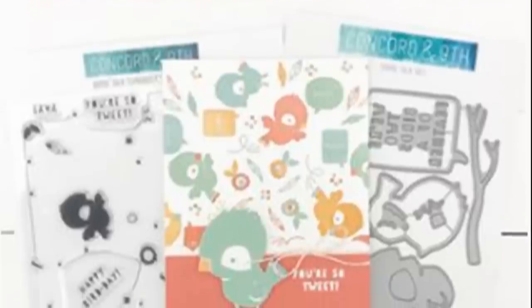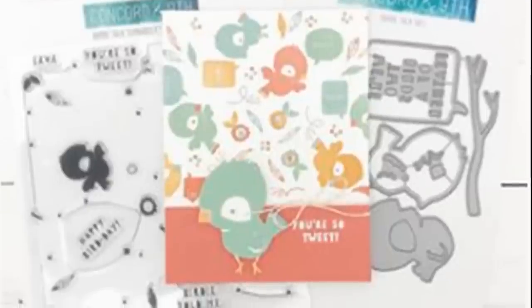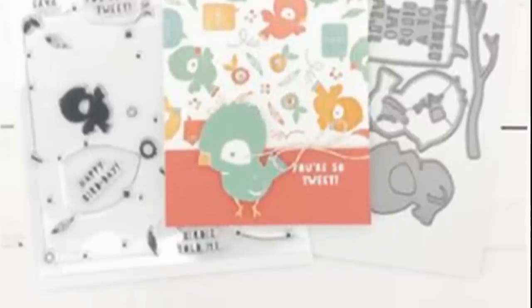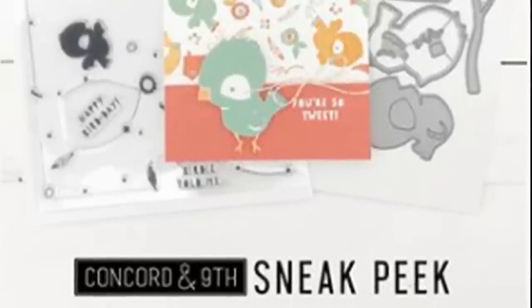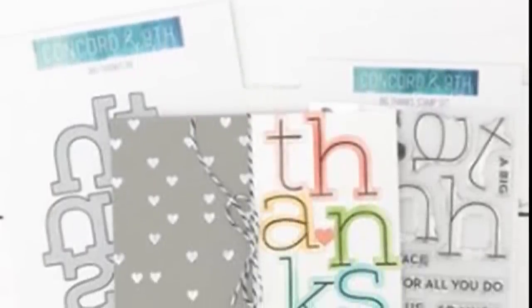Now we're moving on to the turnabout this month — this is the Birdie Talk Turnabout. It has coordinating dies, and it's a paper piecing die, so you can see that really sweet little bird there on the card. All of the tiny little pieces you can die cut from different cardstock or colored cardstock, or use your inks to color it, and it creates this super cute little bird. You can use that with the turnabout stamp or without, and the turnabout is very cool — it's cohesive and comes together.